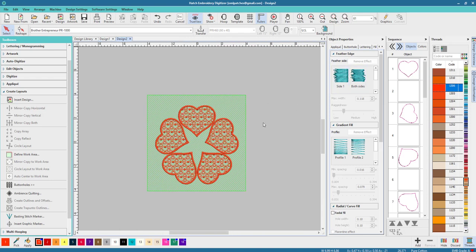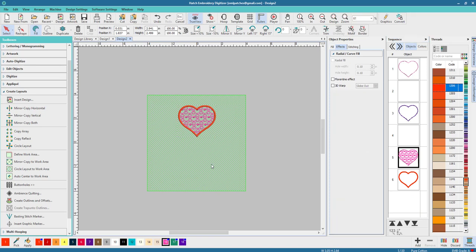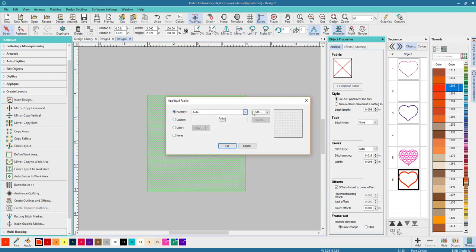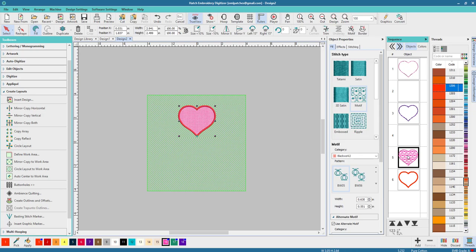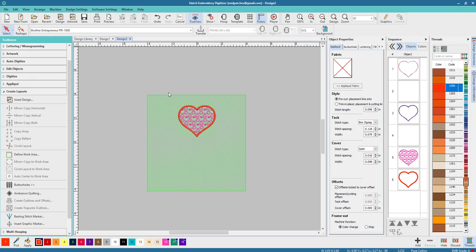I want to change some colors. I'm going to undo the circle layout because it'll take me longer to change colors otherwise. We can go to Applique and pick an applique fabric — we can do leather or other options. I'll go to Color and choose white or pale pink. The problem is it doesn't show well, so for this one we'll put None for applique fabric so we can see the design. Now I've changed the colors.